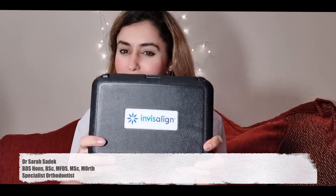Hi everyone, welcome back to Perfect Smiles. Today's episode is going to be all about Invisalign. To start off with, what is Invisalign?